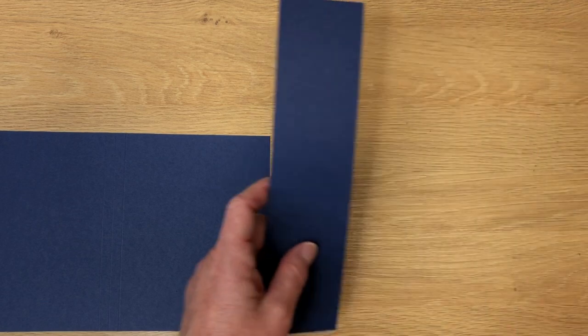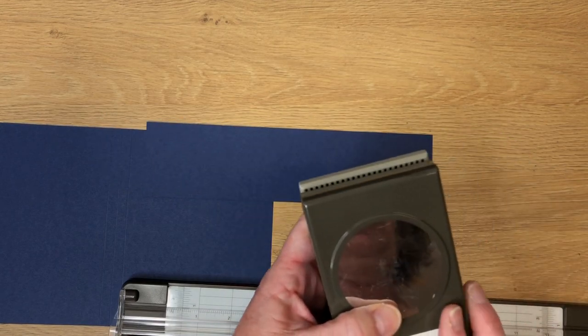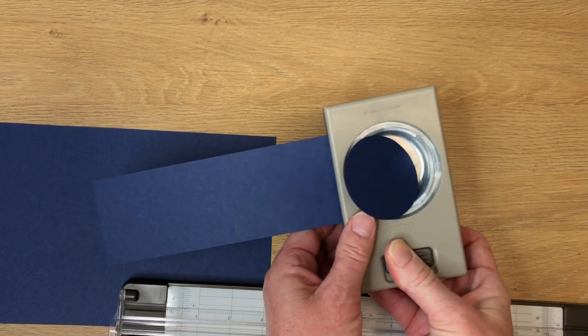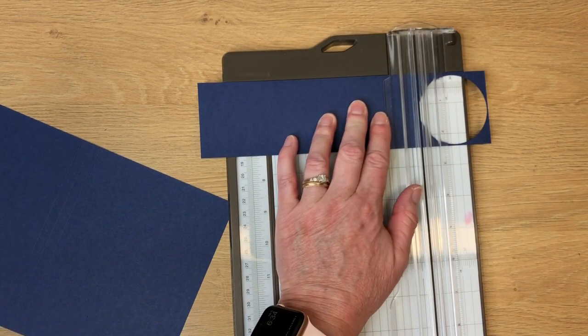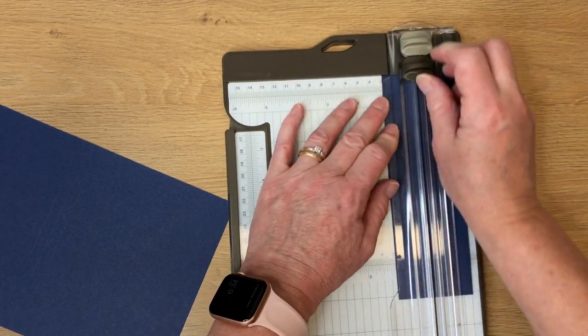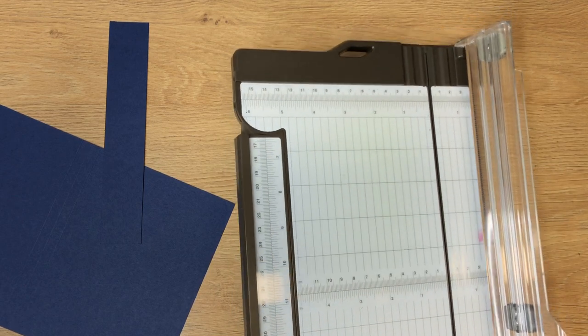I'm done with the paper trimmer because I've already pre-cut the designer series paper. We need the trimmer because we need to cut this one down. But first, I want to take the two and a quarter inch circle punch and tuck it all the way to the right and just punch that circle out — that's going to be used for the backing of our sentiment. Then I need to trim this piece down. I like to use a one and a quarter inch band. These are two scraps you can use on something else — that's all the waste on this cardstock.